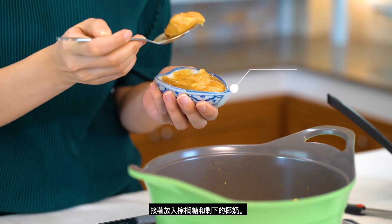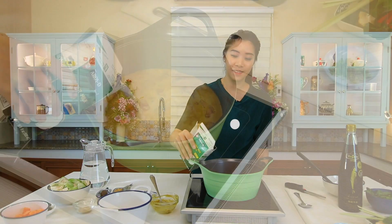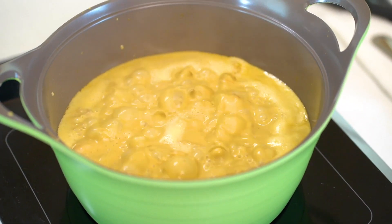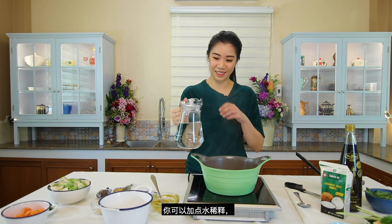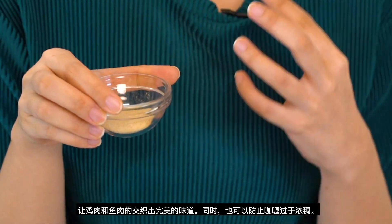Follow it with palm sugar and more coconut milk. You can add in some water to prevent the curry from being too thick. And my secret — dashi powder. You can also do dashi stock too. I love the combination of chicken and fish. So umami.